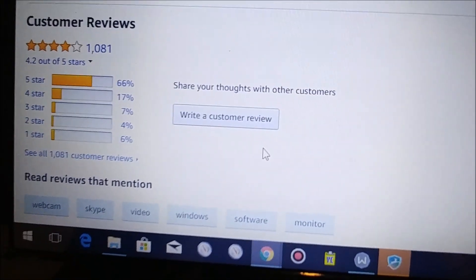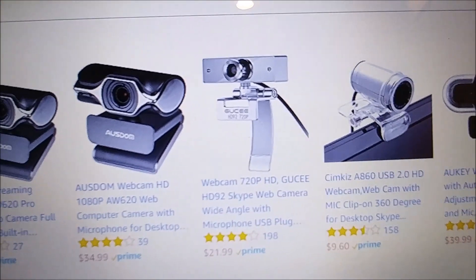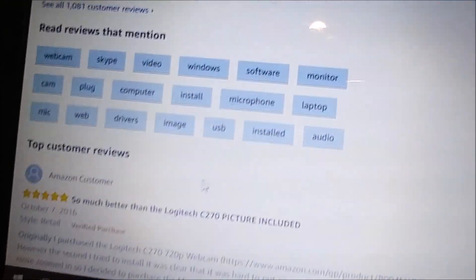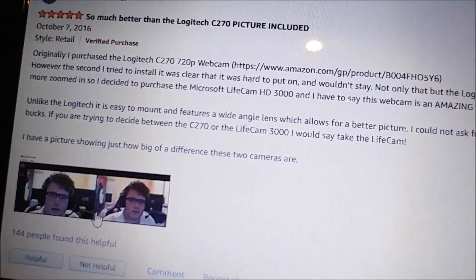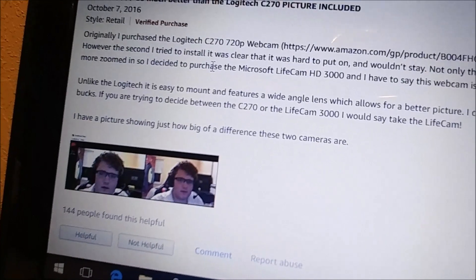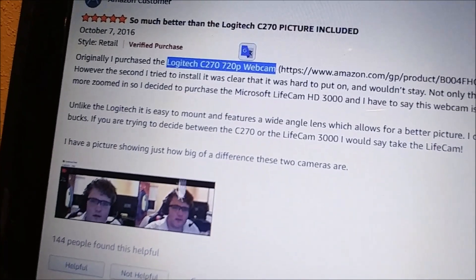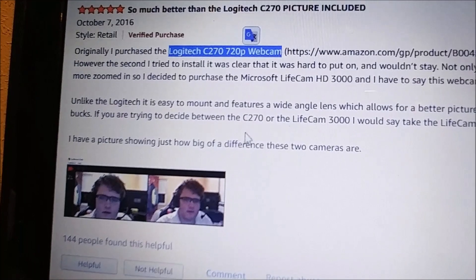I don't love the style — there are fancier models around — but a lot of those have bad reviews. One reviewer said this has really good quality, much better than other models. He was comparing it against a Logitech, and still recommended the Microsoft LifeCam.